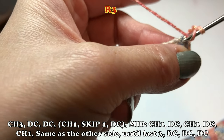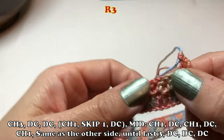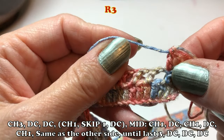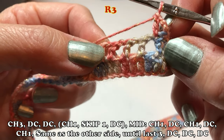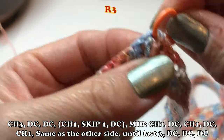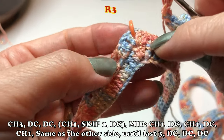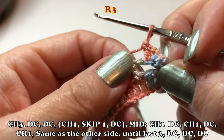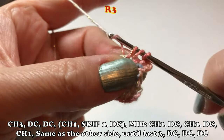Row three: chain three to start, and I made two double crochet in the next two stitches because I want to use that chain one space — it'll be easier. After those two double crochet, start the bracket again: chain one, skip one, then one double crochet in the next. The mid stitch is always the same: chain one, double crochet, chain one, double crochet, and chain one — into the mid stitch. I made one double crochet into the chain one space.